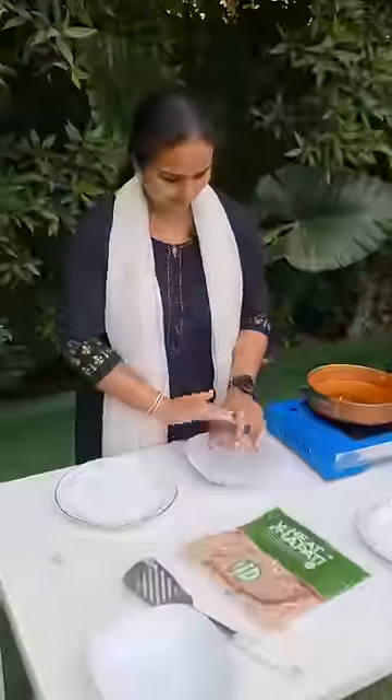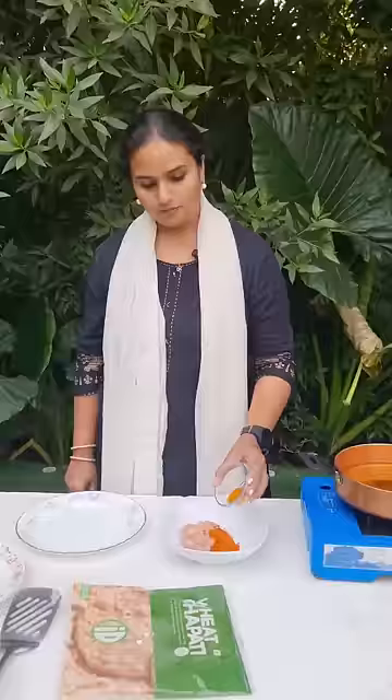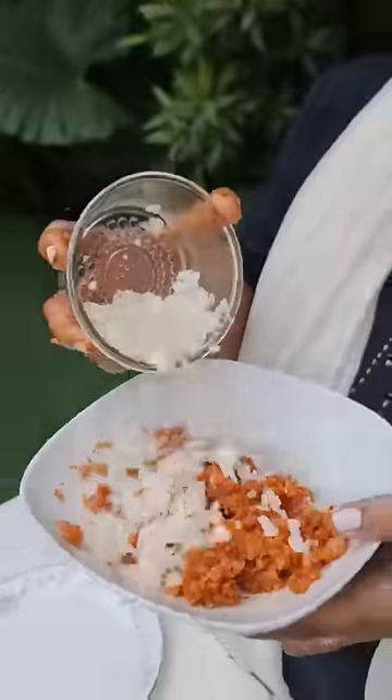Guys, we are going to do a 20-30 day non-veg. Let's take 100 grams of chicken keema, uppu karam, pasupu, allam vellulipay paste.